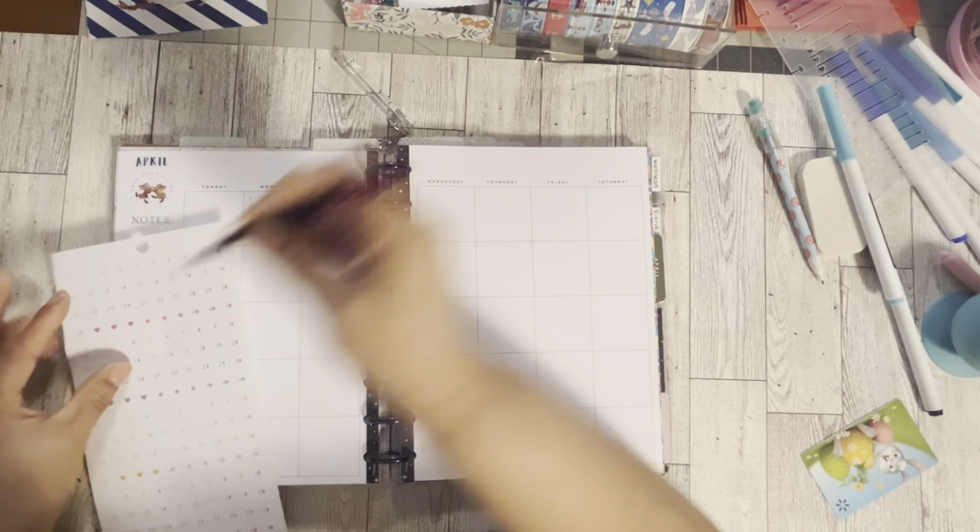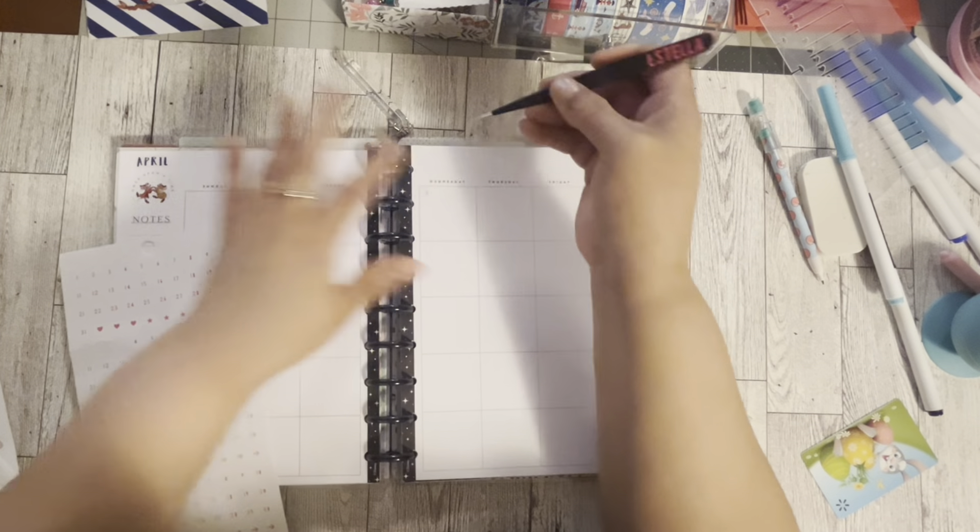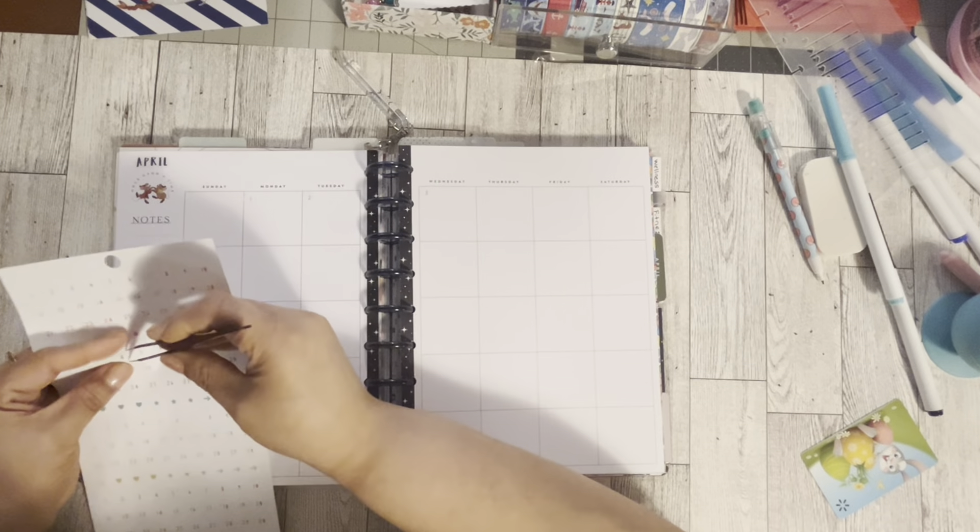We're going to start with the first and do all of that. On this planner, we're focusing on when I'm on vacation. If this part is boring to you, we're going to skip it — I'm going to date everything. I'll be right back.